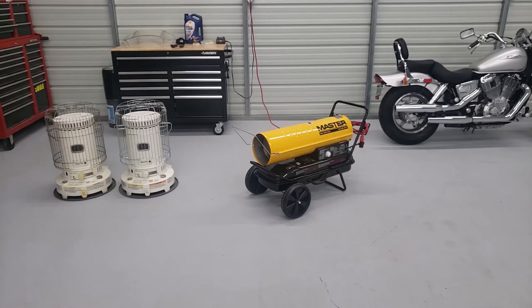Hey guys, it's Daniel again with Bossy 351's Productions. Today I want to talk to you about heaters and what I've found out the hard way with the heaters that I already had.